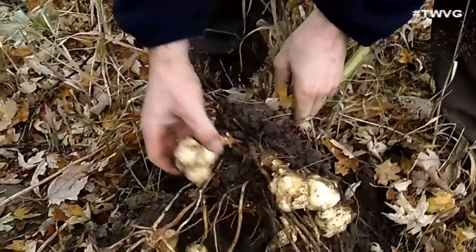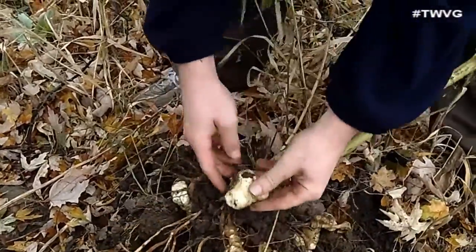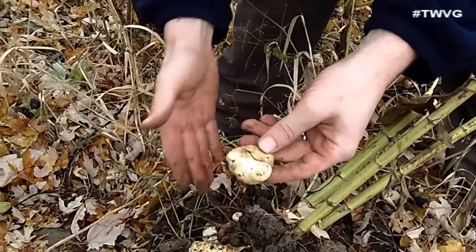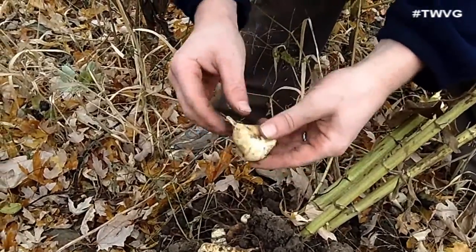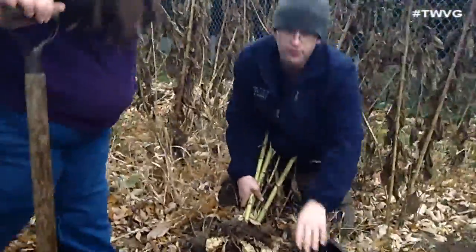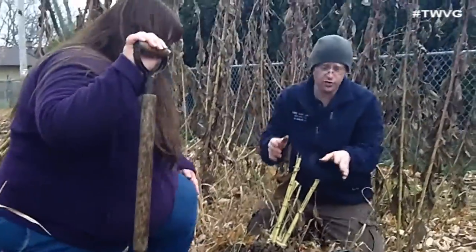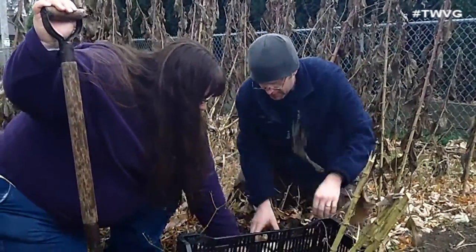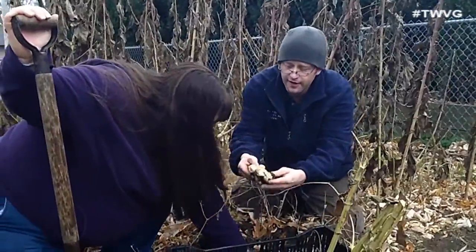Oh, look at that! You can just take these as they are. You get some knobby ones — scrub them off, slice them thin, dip them in ranch or something. They work just great. We've got this black tray here for storage and so we can knock the dirt off. Look at that — that's all one plant! Let's see what else we can get here.